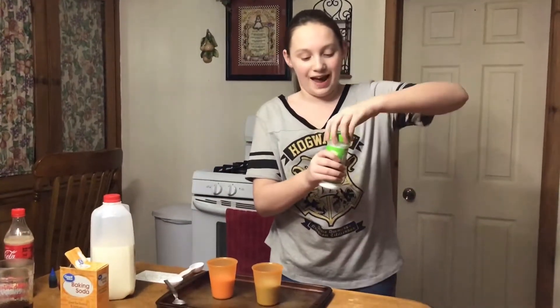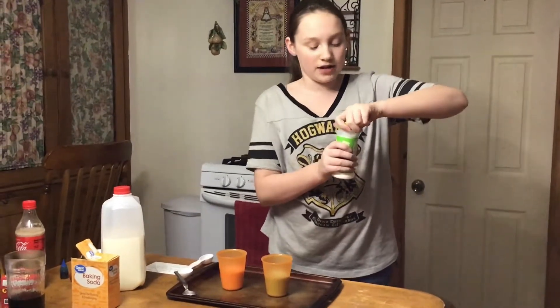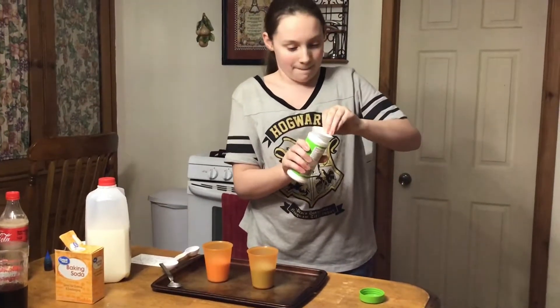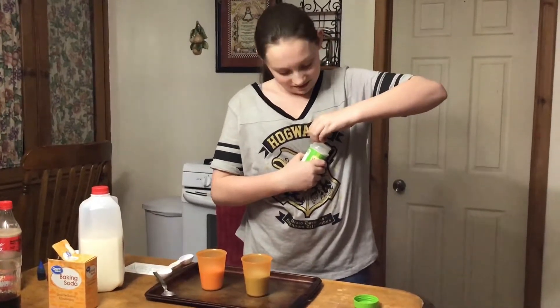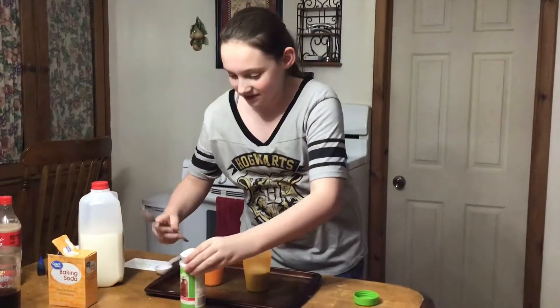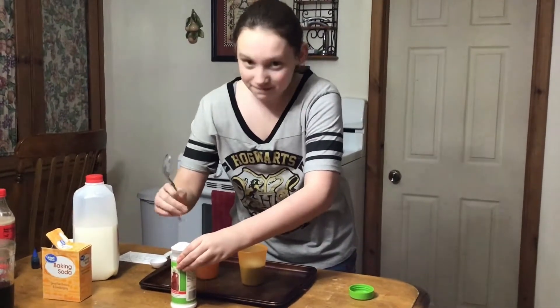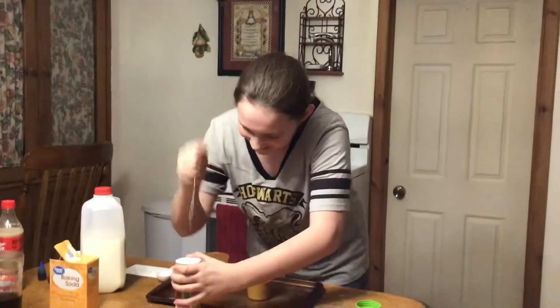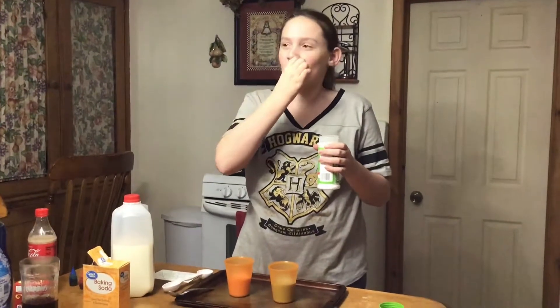And here we have citric acid. Now, this is the stuff that they put on the outside of Warheads. I'm feeling a little bit different today, so as soon as I pop this open, I'm going to try a bit. This is what my life has come to. This is the stuff in lemons and limes. Oh God. If you do not like sour stuff, I would not recommend that.